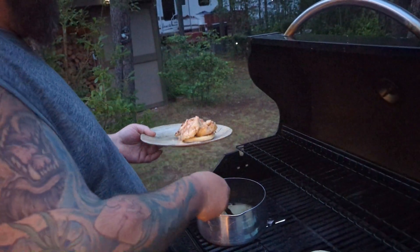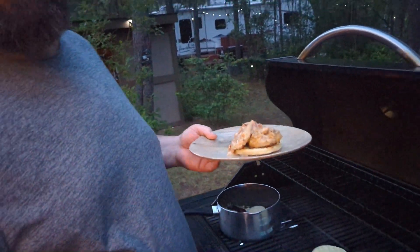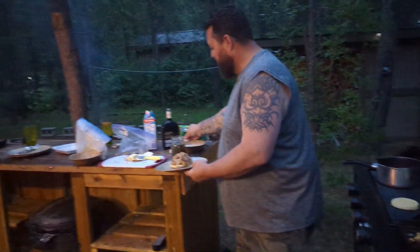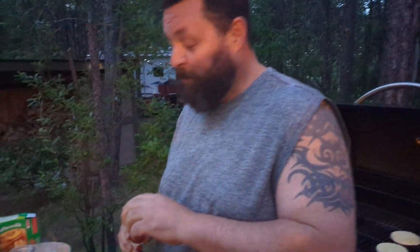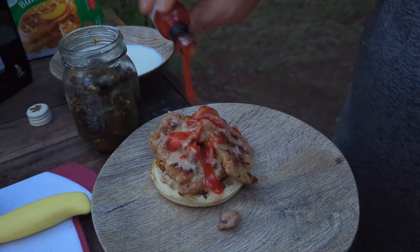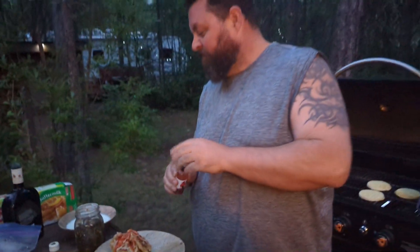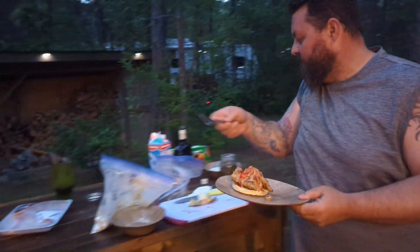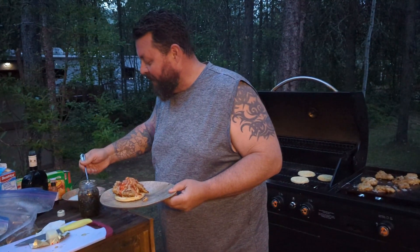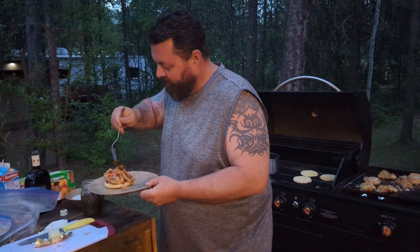We're gonna take some of this wonderful bacon Cabot Trail and just put that on top — a drizzle, we'll call that a drizzle. Then we're gonna add some Diablo hot sauce which was given to me for Christmas and just throw some of that on there — holy, that's a lot of hot sauce, but it'll be fun. And we're actually gonna add a couple more candied jalapenos on top.